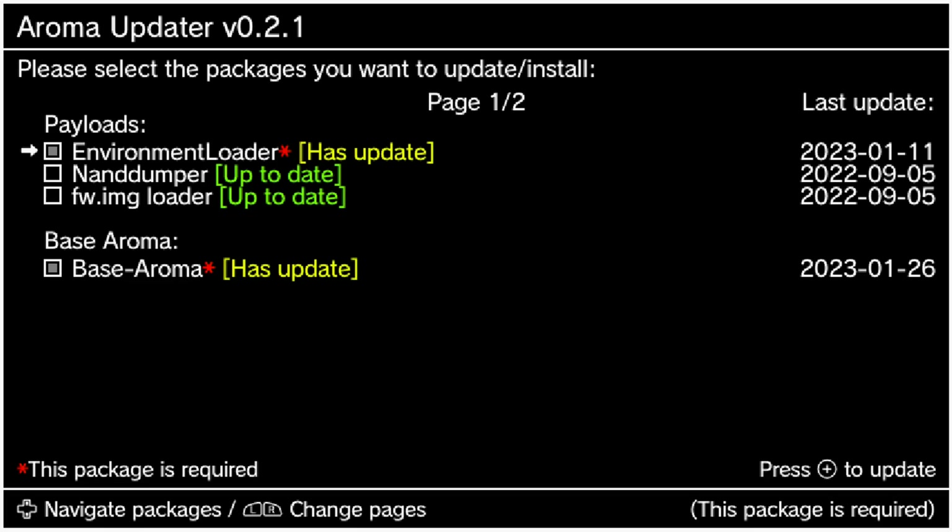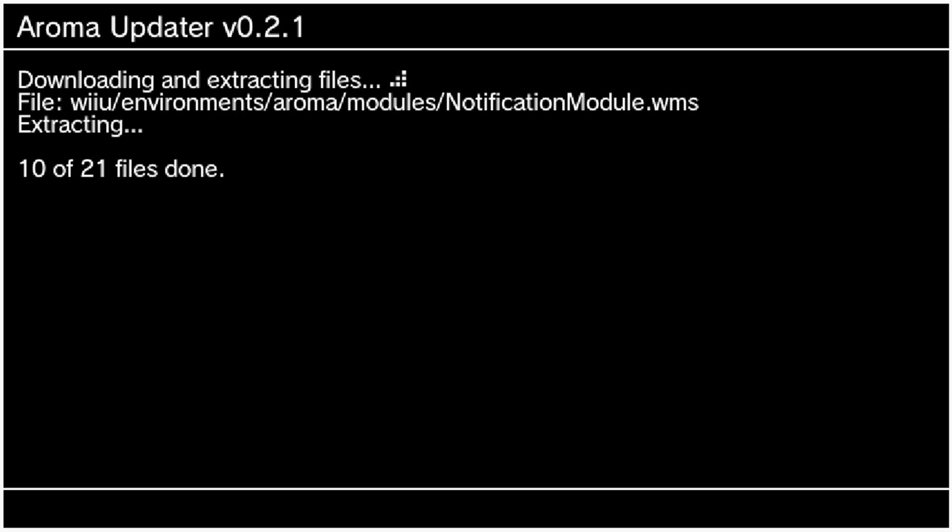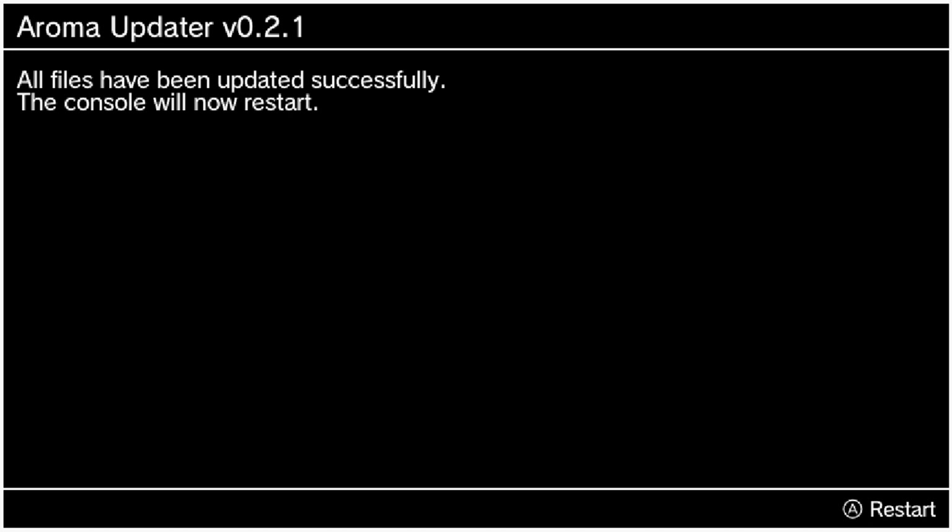Our Environment Loader has an update and our base Aroma also has an update, but our NAN Dumper and FW Image Loader are up to date. It automatically checks the software you need to update. Then all you do is press Plus and it will automatically update — it's also updating BluePair. Press A to confirm and there we go, it's begun. It goes pretty quickly, which saves you from taking your SD card out, plugging it into your computer, and dragging the updated files on manually.